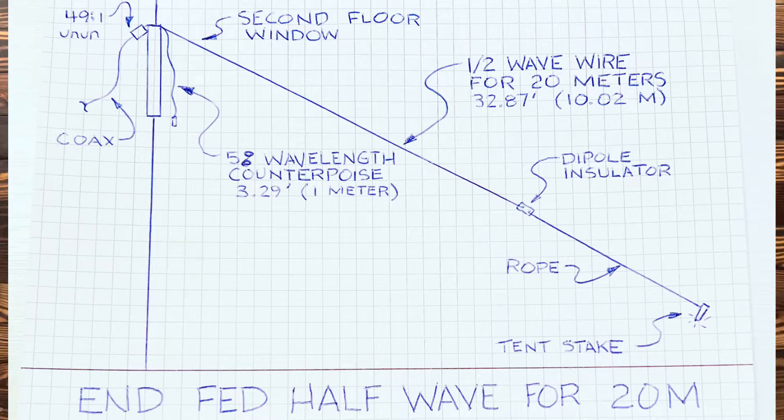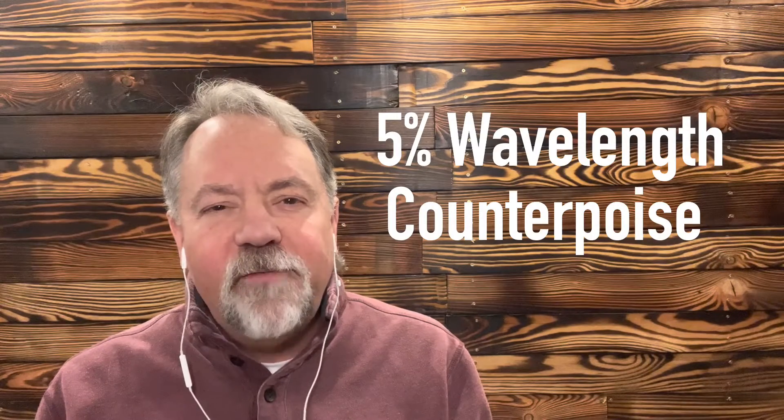The antenna I decided to build was a shortened end-fed half wave — basically an end-fed half wave that was half a wavelength for 20 meters, which would make it under 33 feet, basically right around 10 meters long. What I did was take a 49:1 un-un up at the top window and angle down a half wavelength wire for the 20 meter band, put an insulator at the end of it and a rope. I also added a counterpoise that's only 5% of a wavelength. There's a lot of debate on this, but I've done it with other antennas including verticals and it seems to work well.